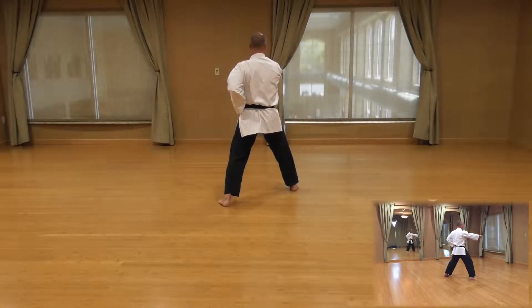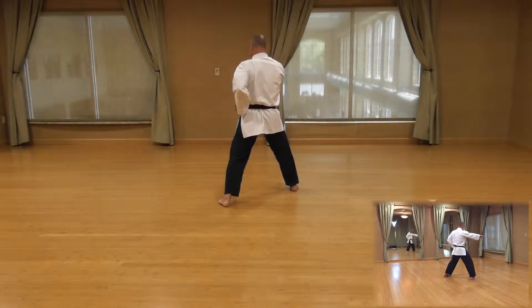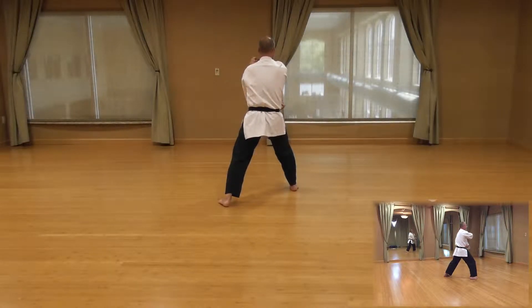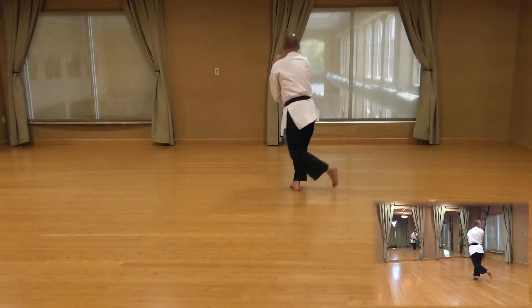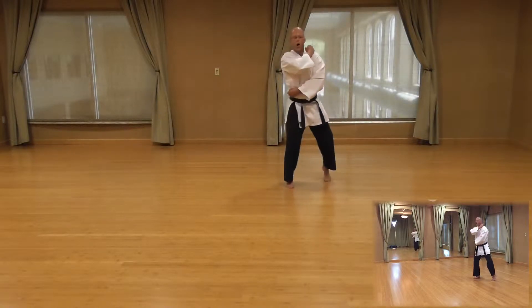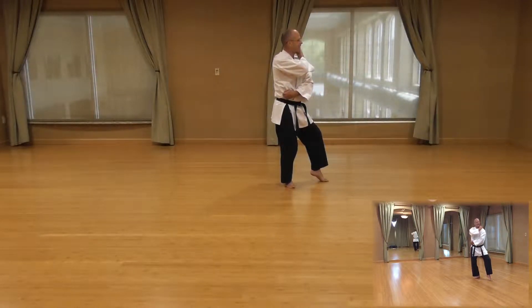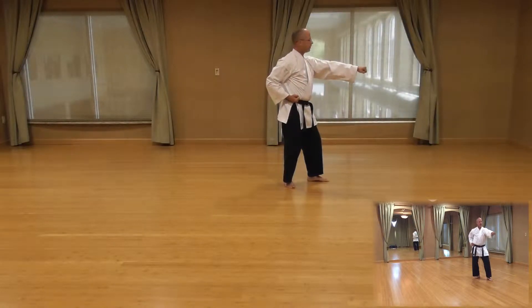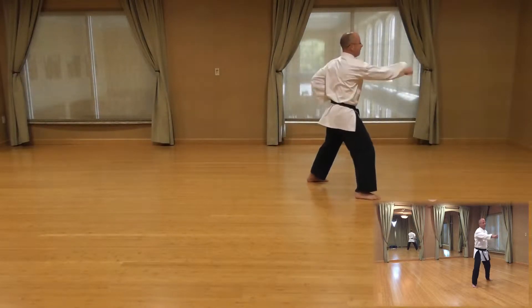Now we're going to finish up the last four movements. Three-quarter turn to the left, cat stance, outside block. Left hand travels over to the right side of the hip, right hand up to the left shoulder. Shift weight to your front leg, pick up your left foot, bring it behind, unwind to a cat stance. Execute outside block. Power over, step, punch.